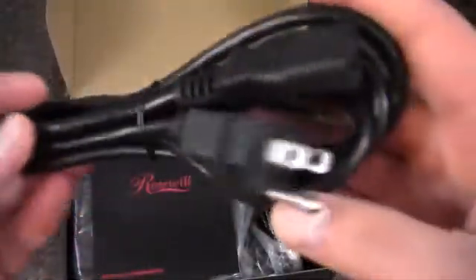In the box we've got a standard power cable and a power supply manual.